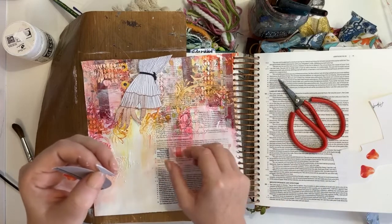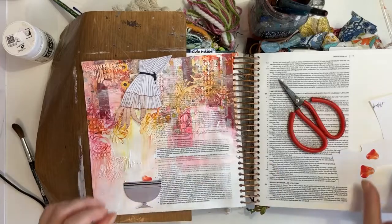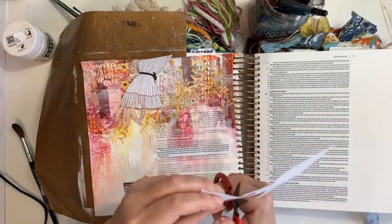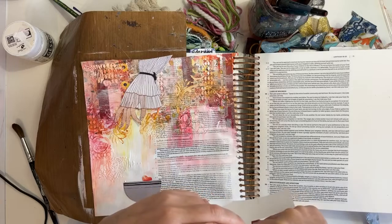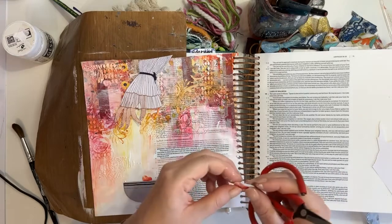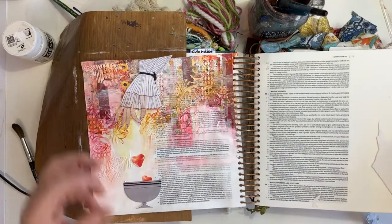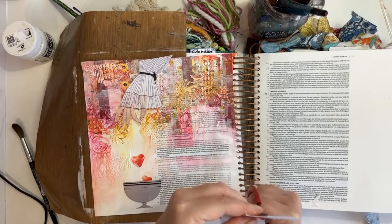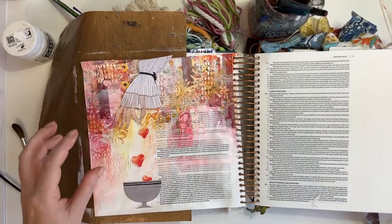Thank you, Angela. I was getting so distracted talking about blood and laws and rituals. So, just cutting some of these hearts. These hearts really made me think of drops of blood into the cup of the covenants.